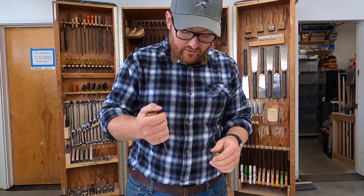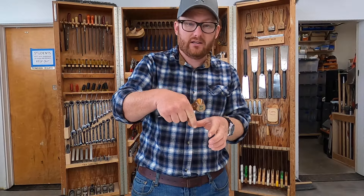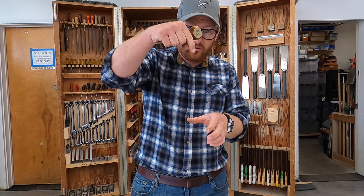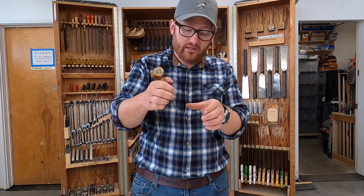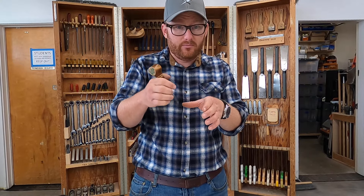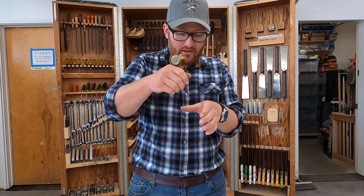In woodworking we typically use the awl for hinge work. Anytime you're putting a hinge in, a hinge typically has several holes and you want the screw to go perfectly in the center, otherwise it tends to rock the hinge slightly out of place. So we'll poke or put a dimple in right where the center of that hinge goes, so the screw goes in the right spot.